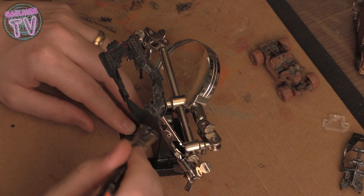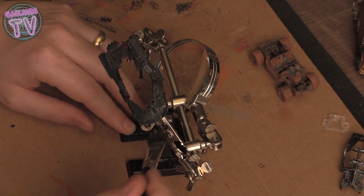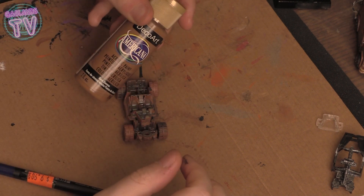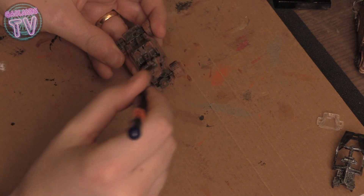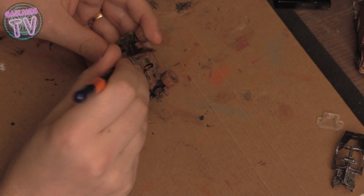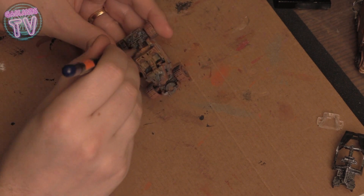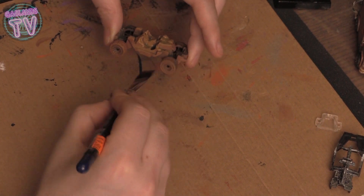With a dry brush, just move the paint around and get rid of the excess. For the inside, I just took some cheap brown from Walmart. It's going to be hard to see the inside of these cars anyway, so you don't have to do crazy details. I just put a bit of brown where the seats are to add a pop of color if someone looks really close.